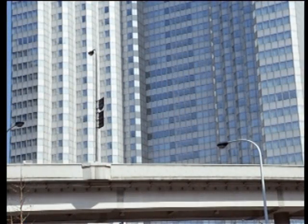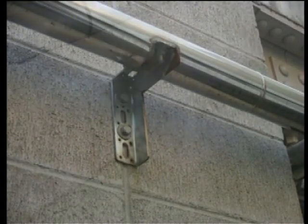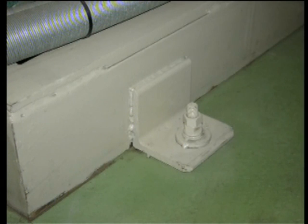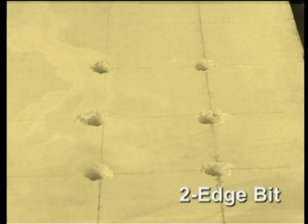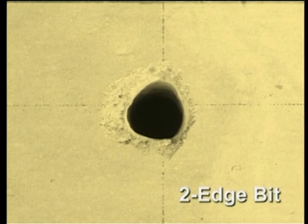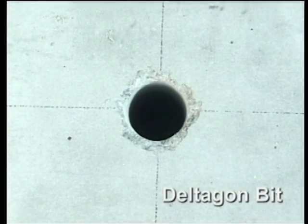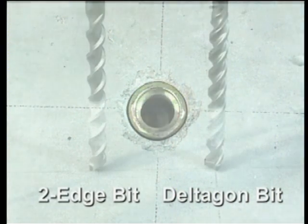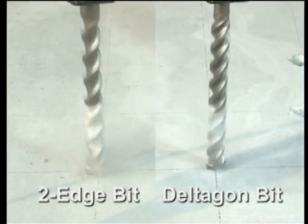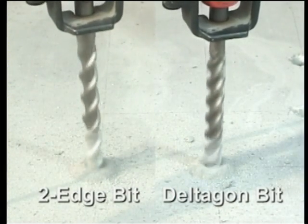Does your business involve installing fasteners into concrete and other masonry material? Using a conventional masonry drill can lead to problems, including deviation in position and difficulty fitting anchors into poorly shaped holes. The Bordeaux Deltagon bit solves all these problems with its unique design and characteristics. Let us now take a look at the advantages and aspects of the Deltagon bit in comparison with a conventional two-edge bit.